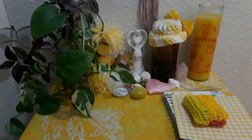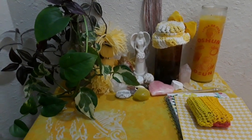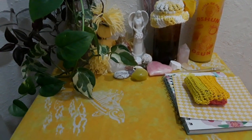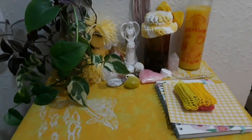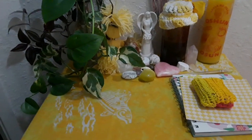Hey y'all, it's me, back with another video. Someone asked me to do an altar — an easy altar setup. So that's what we're gonna do today.